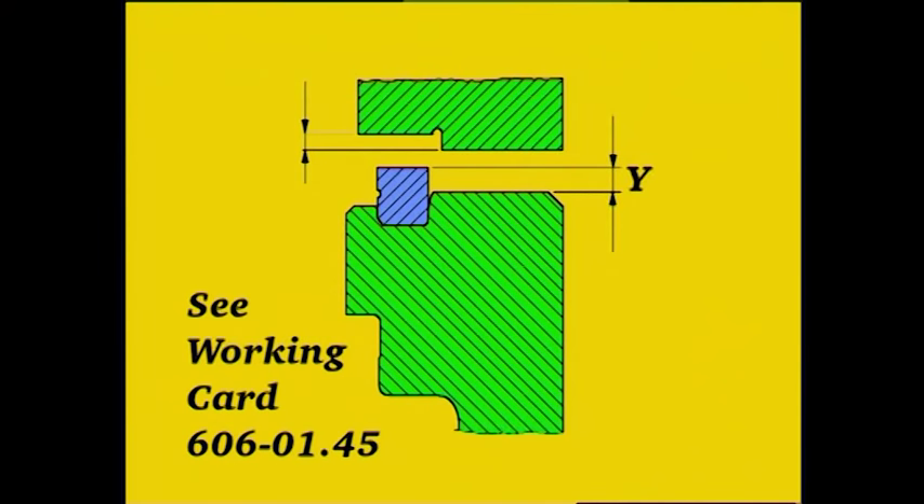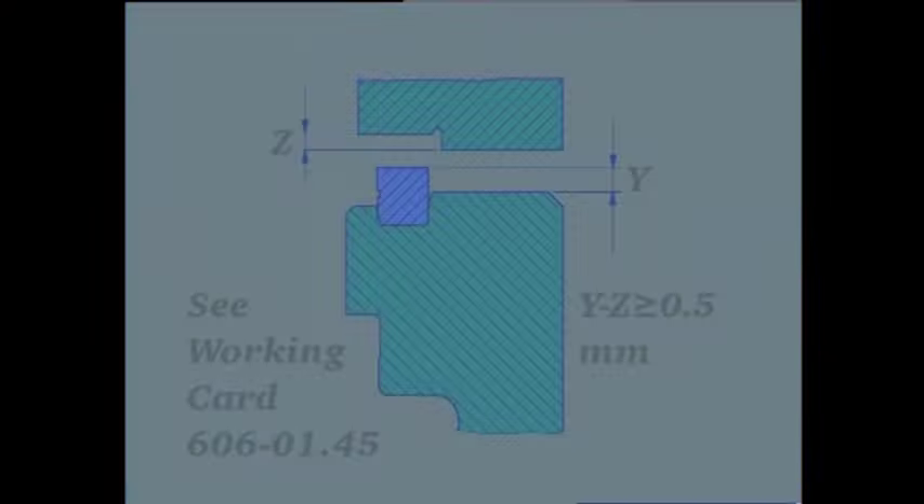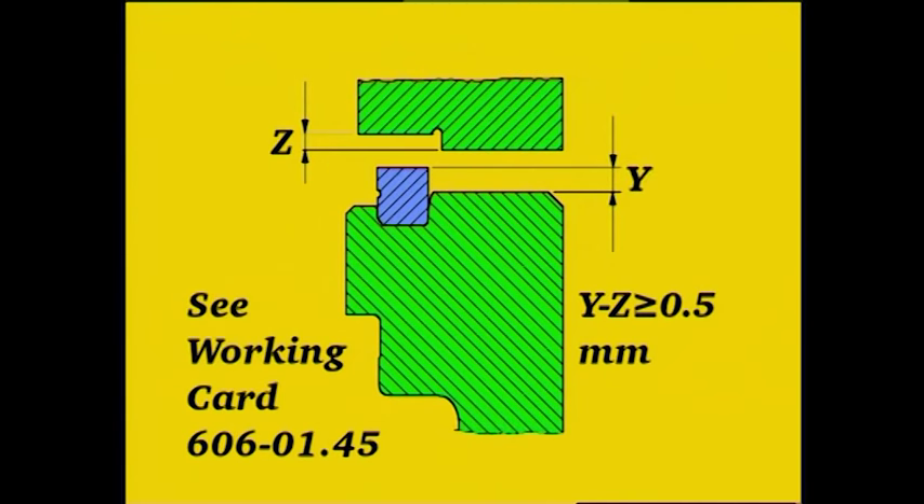Measure and record distance Y. Please refer to measurement Z, which was recorded during the overhaul of the cylinder head. To ensure that the sealing between the cylinder head and the liner is correct, Y minus Z must be more than 0.5 mm.